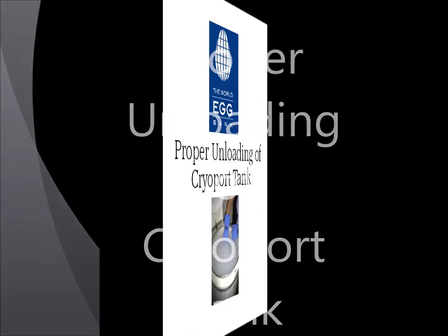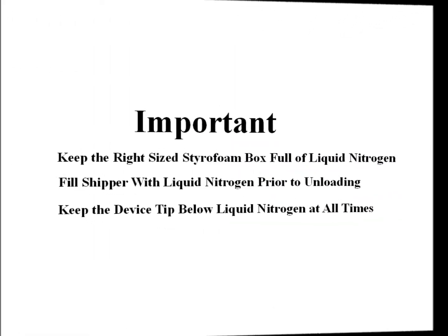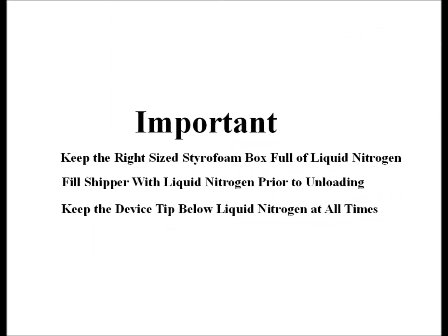This video is an instructional on how to safely unpack vitrified ova from the cryoport shipper and place them into your inventory. The keys to doing this without damaging the vitrified ova are: first, use the correct size styrofoam box for transferring ova to your storage device — this box must be large enough so that the device is never lifted into the air. Second, fill the shipper with liquid nitrogen prior to removal of the canister. Third, always keep the device that contains the ova under liquid nitrogen. Do not transfer the device even briefly through air, as the temperature only has to warm to around minus 110 degrees for damaging recrystallization to occur.